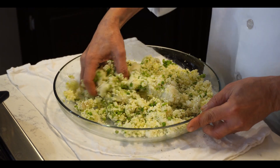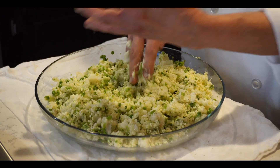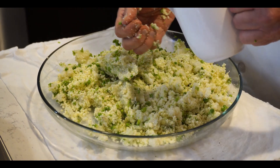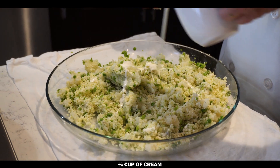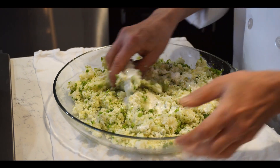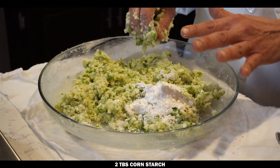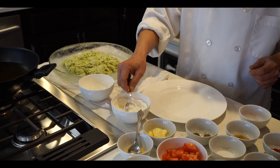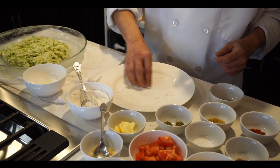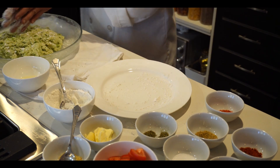We also need to add whipping cream. Some people use water if they like, because we need to bind it. Cream will help with binding and also give a nice taste — it is almost less than a quarter cup. I put two tablespoons of cornstarch and mix it. Now we are going to shape the koftas. Sprinkle some cornstarch on the plate and also on top to help with binding.